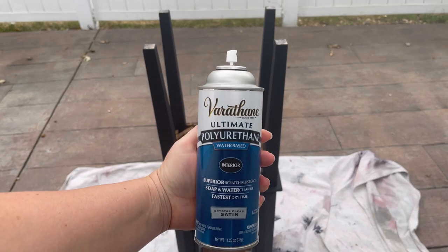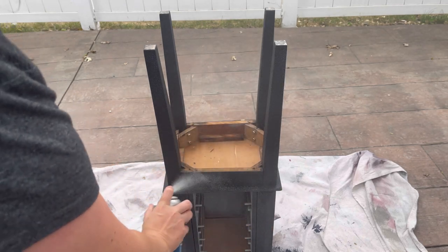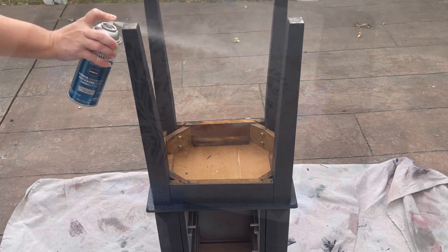Now that everything is dry, I'm using Varathane's water-based polyurethane in satin on the entire piece. I added about five coats, waiting for it to dry in between coats — and it takes at the most 10 seconds to get one coat on.